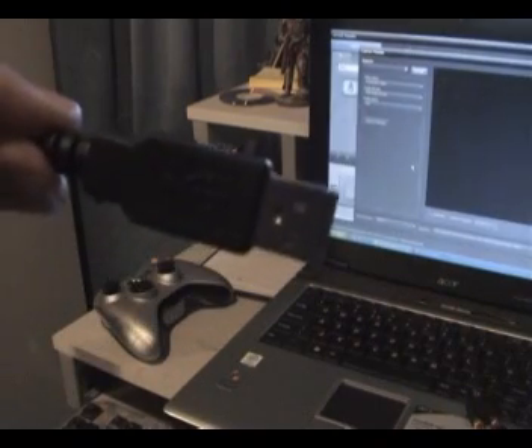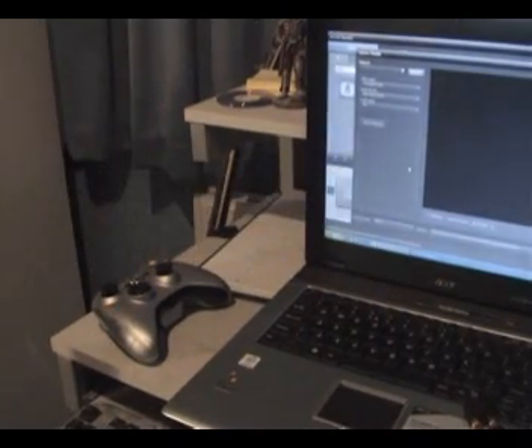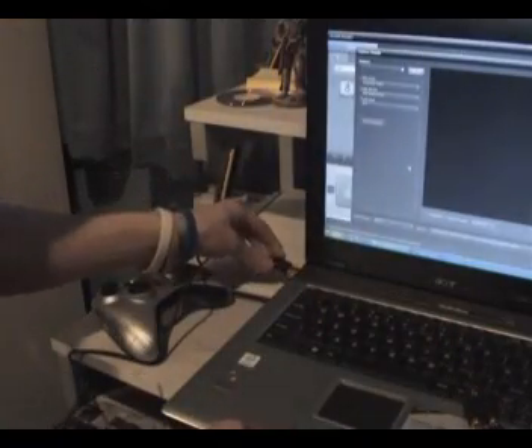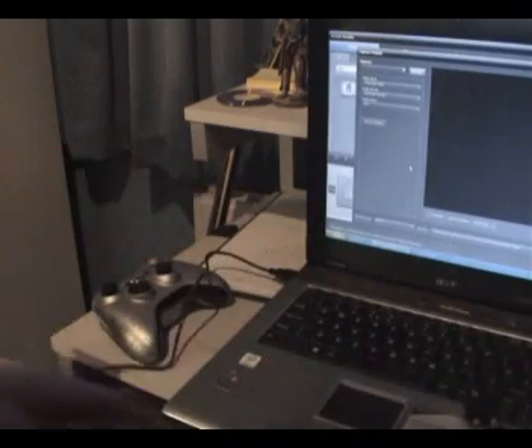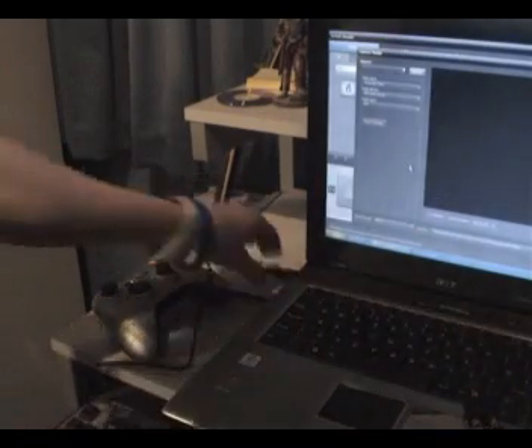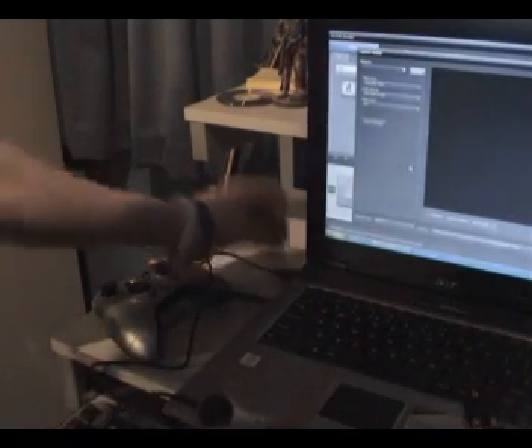So the first thing you want to do is take the USB from the end of the EasyCap and put it into the USB port of your laptop, once you've obviously installed the software which comes in the manual.